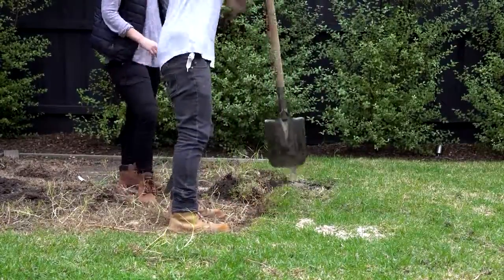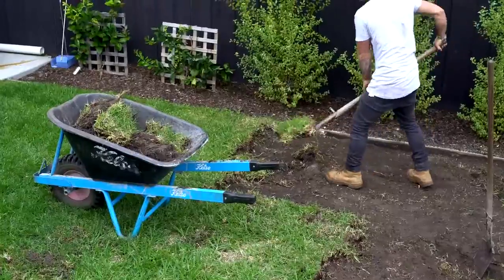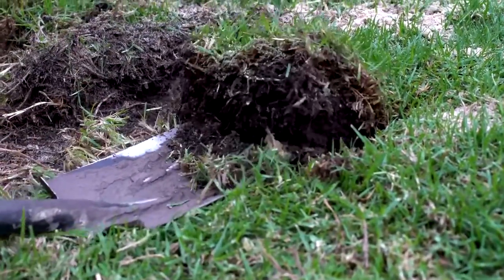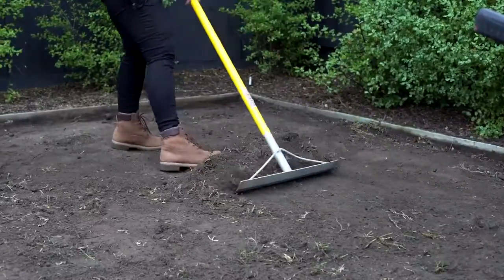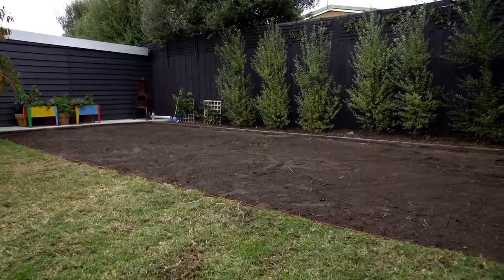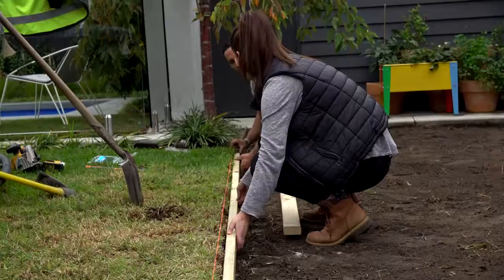Next we have Soft Ground Area Preparation. Once you have established the area to be turfed, remove all vegetation and debris. Dig out the existing soil to a depth of approximately 100mm from your surrounding finished height levels. Use a rake to level out the turf area before the crushed rock goes down. Now is a good time to mark out and install any garden beds and edging.